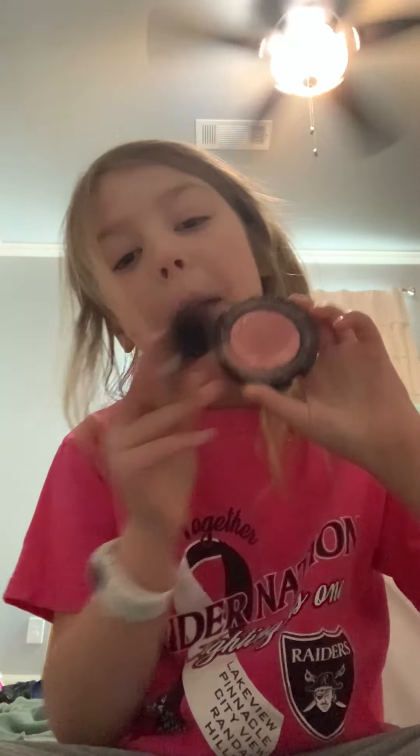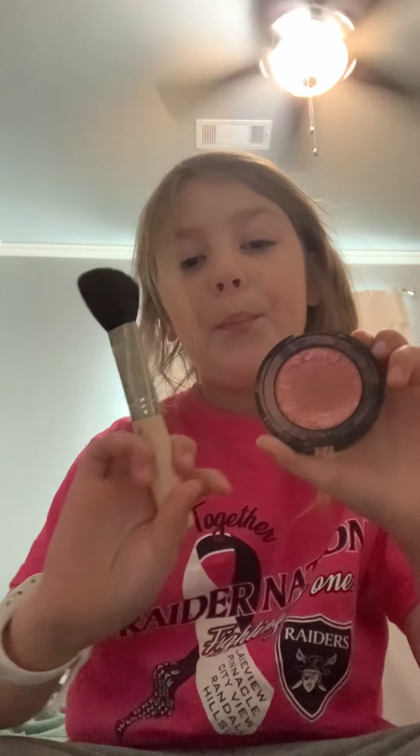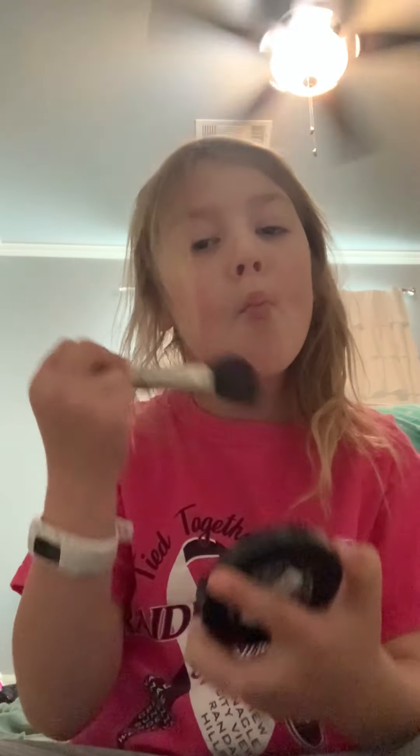I am going to get my blush on. You're going to need a blush palette and a blush brush. You're going to rub that into your cheeks.